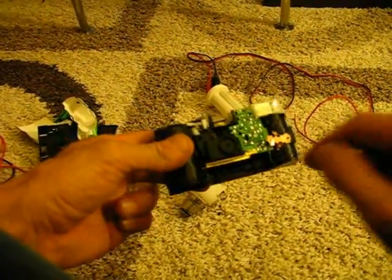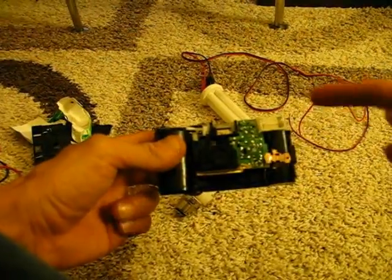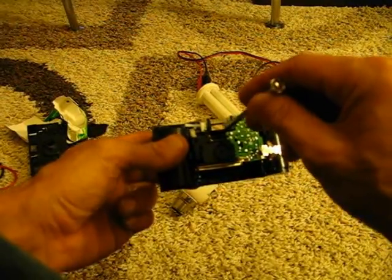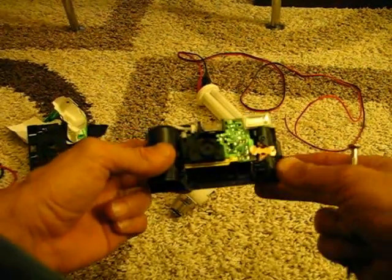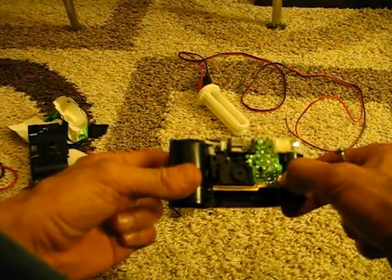Now, the important part here is try not to go anywhere near these flash units. First off, push the tabs together in case there's any charge in the flash. Sometimes they'll flash, sometimes they don't — depends if you've pressed that button at all, because that's what charges it up.